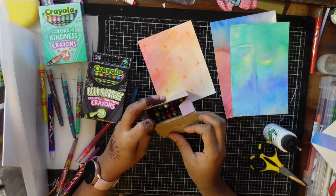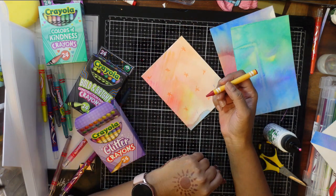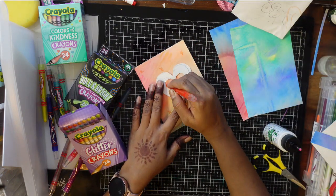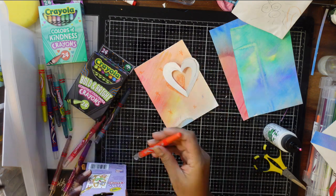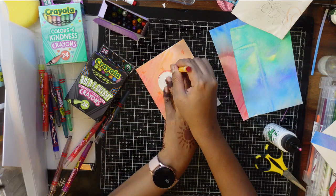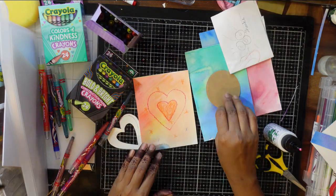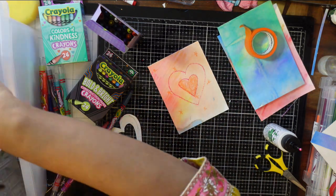I also bought some brighter crayons, kindness crayons, and some glittery ones - very cheap and you can get them easily. I half-fold the paper, draw a heart shape, cut it out, and color it. You can use it as a DIY stencil, make circles, stars, or use actual stencils if you have them. Find what you have at home and just get creative.